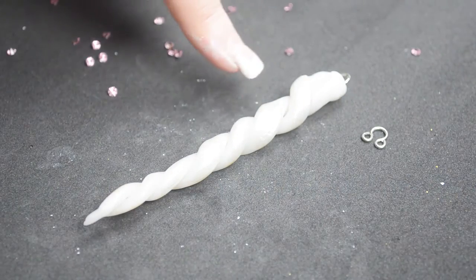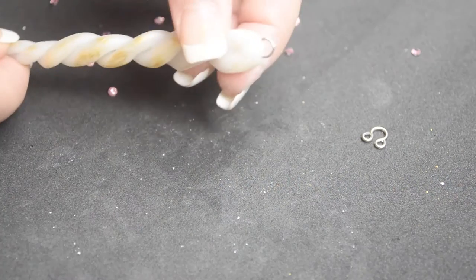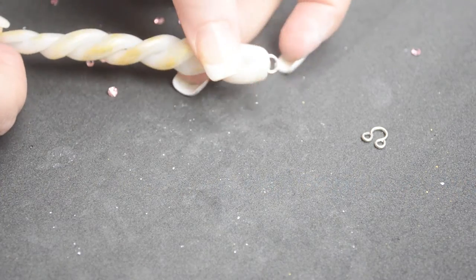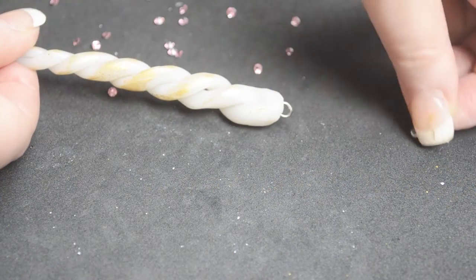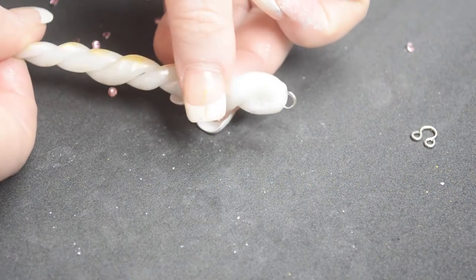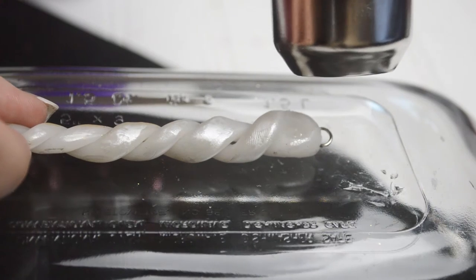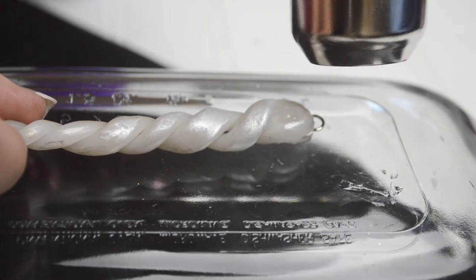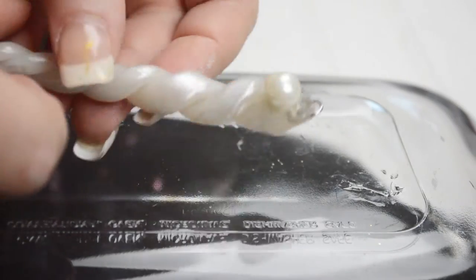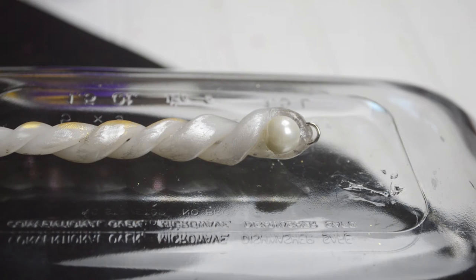I needed a ring for my necklace chain. I didn't have traditional jewelry elements, so I used an eye from my hook and eye sewing kit. I simply heated the very top of the unicorn horn until transparent and pushed the eyelet into the plastic. I wanted to add a gem as well, so I used my heating gun to soften the plastic once more, allowing me to secure a pearl in place as a final embellishment. Tie a ribbon or thread a chain, and you have an adorable unicorn horn necklace.